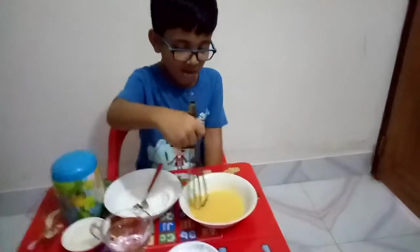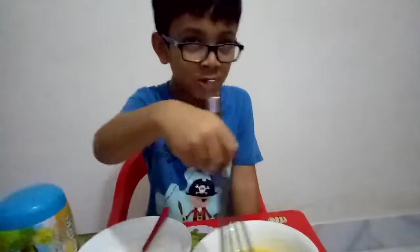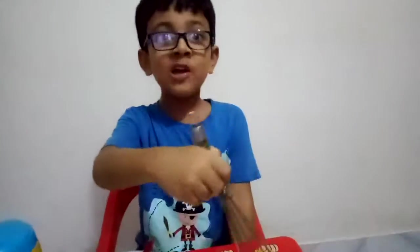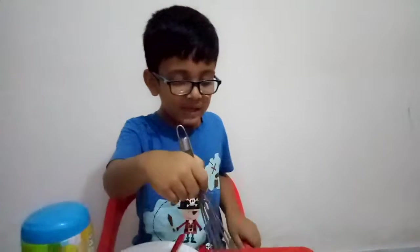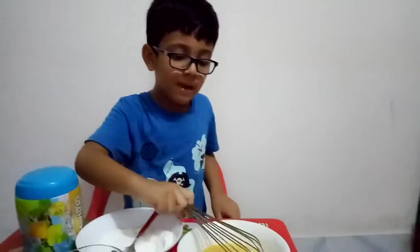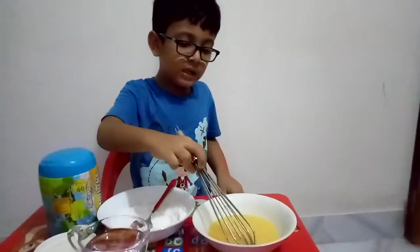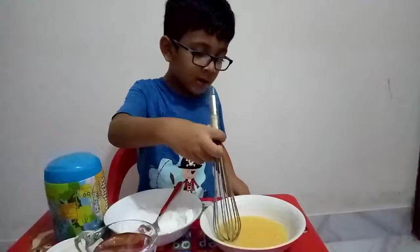The rabbit said, 'Don't eat me! Don't eat me! I will smash you into pieces!' The tiger said, 'No, you can't smash me into pieces!' Then the tiger started eating the rabbit, and the rabbit bit the tiger.